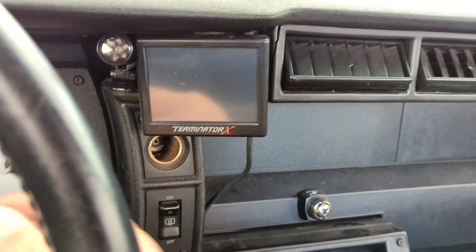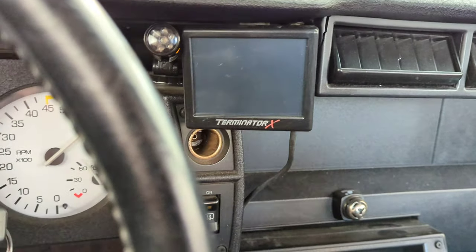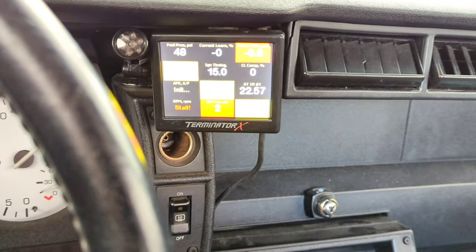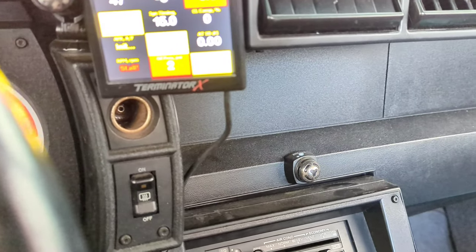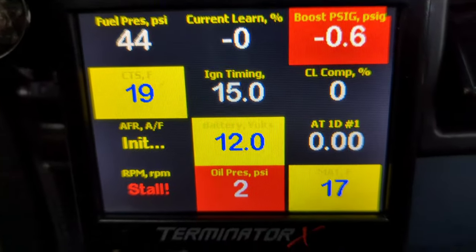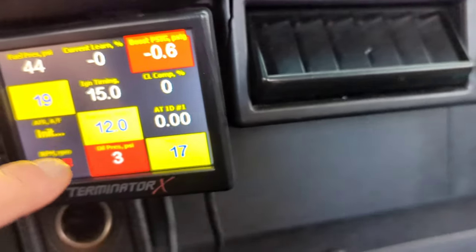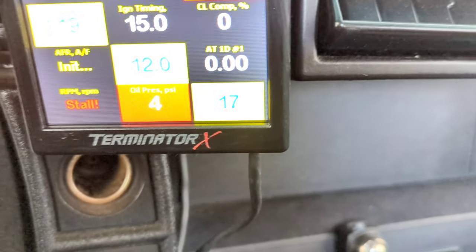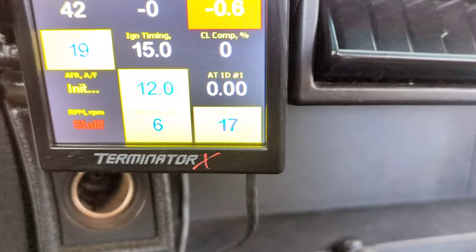Let me flip you guys around and we'll do a cold start. Okay, turn the key on. I want to connect my laptop here. Look at the temperature — oh shit, 19 degrees. Oil pressure — look at that. That's my oil accumulator kicking in. That is an awesome thing right there.